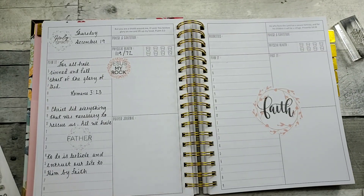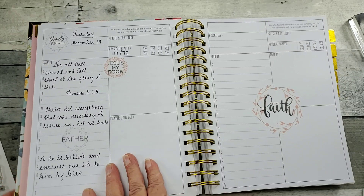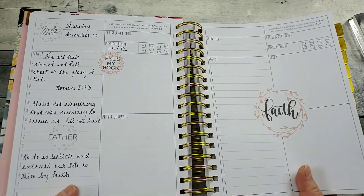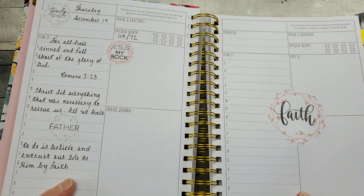Don't you love the gray? I think the black would just take away from the softness of it. So let me show you a little closer up. Yeah, I'm real pleased with this.